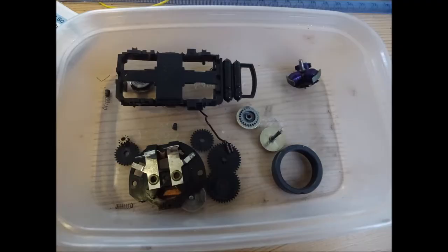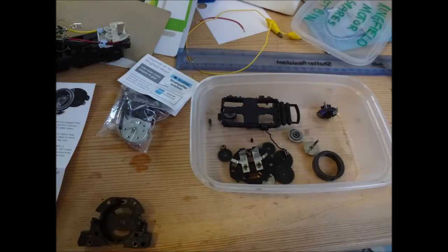Here are all the parts from the Ringfield motor, taken apart including the wheels. It's not necessarily required to take apart the wheels, but I just took them apart because I need to clean the motor beforehand. It's recommended that you clean the motor before you do this process.